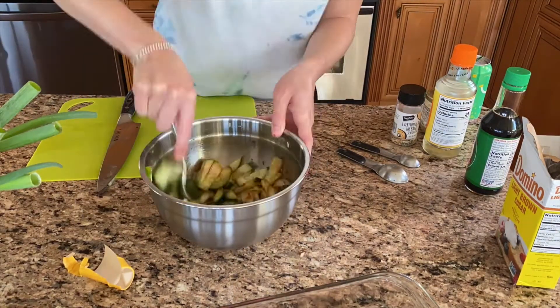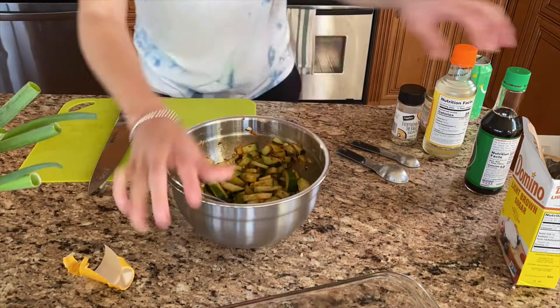Cut the cucumber julienne, add some sriracha, salt, and generously mix.